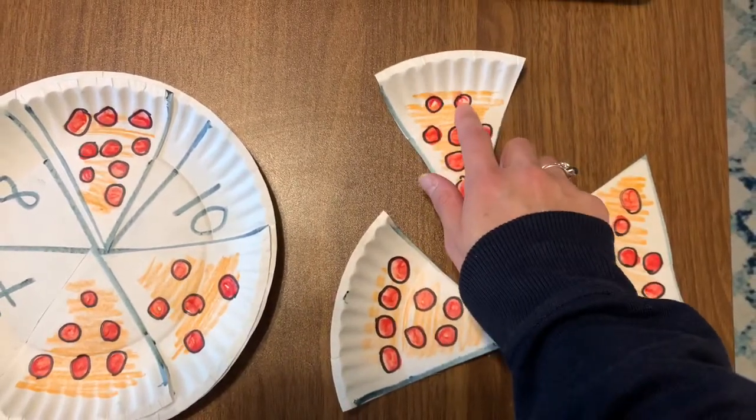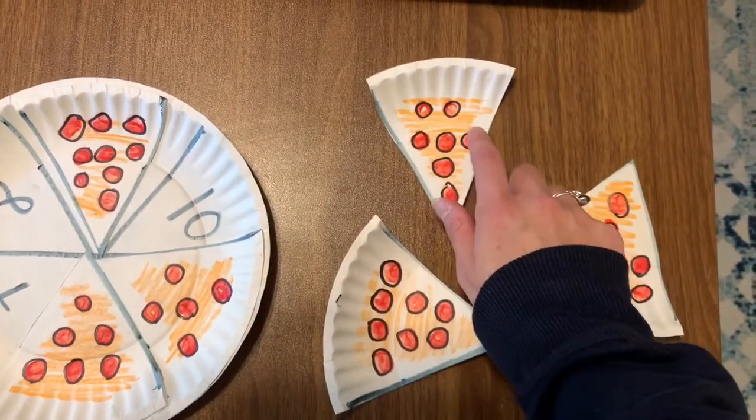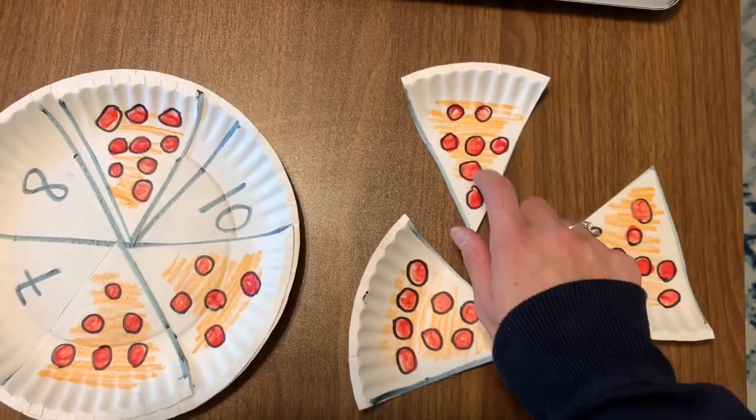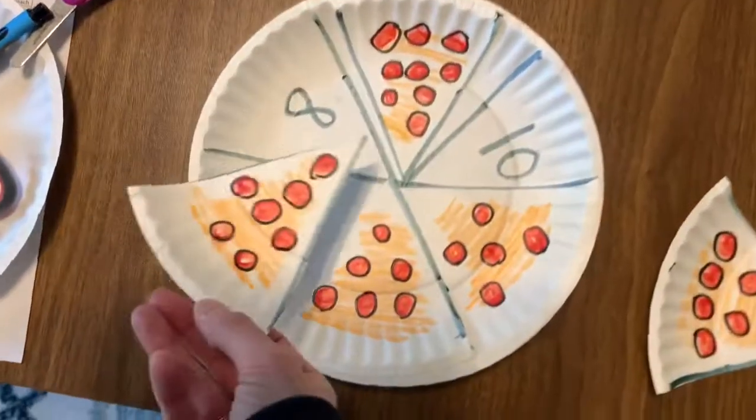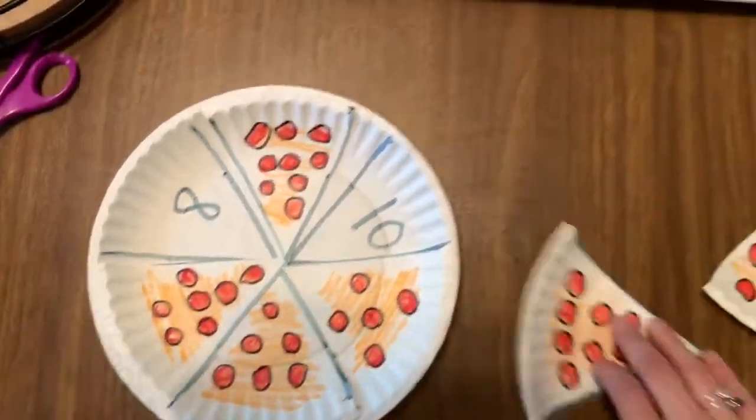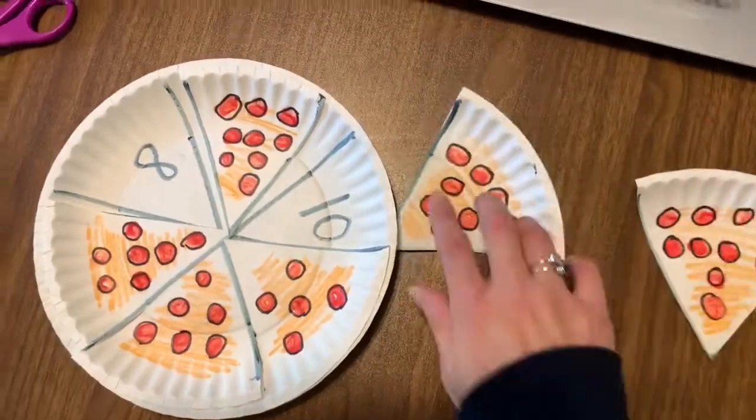One, two, three, four, five, six, seven. Seven? No — it's this one. Eight.